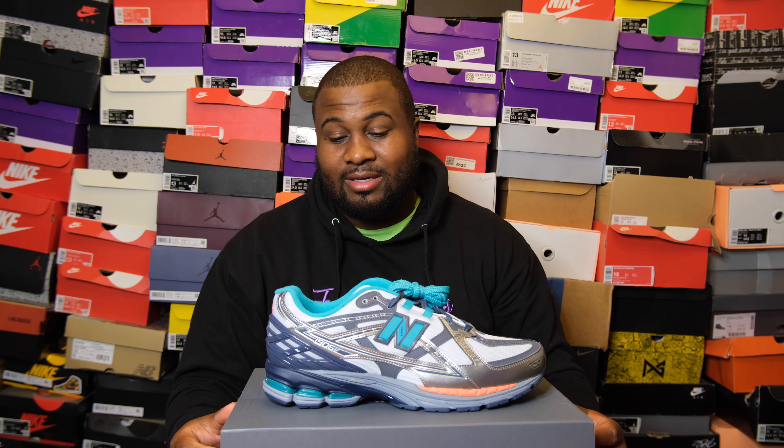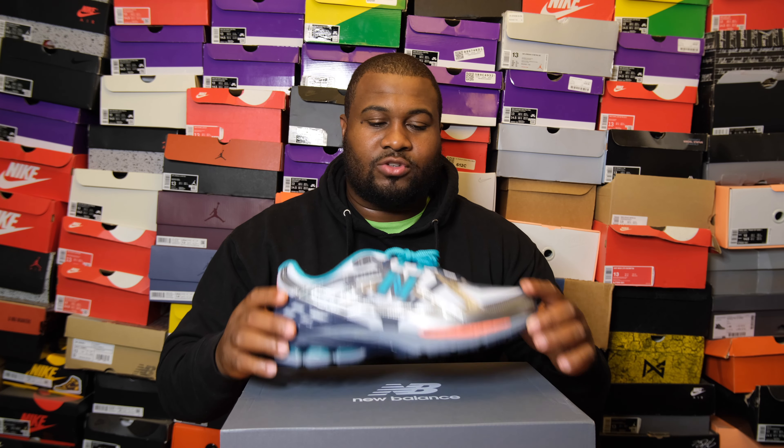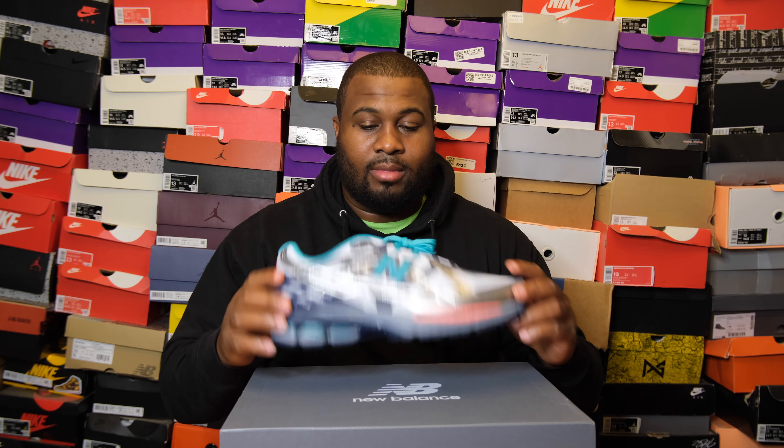I had so many shoes come in I kind of forgot about this one, which is crazy because I really liked it when the 1906 first dropped. Whether it's the R or the U, along with the 2002R, those are probably the two most popular New Balances right now. I waited for a brand I like to drop one.